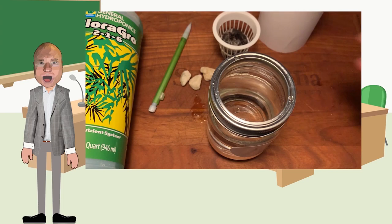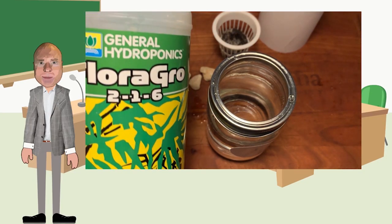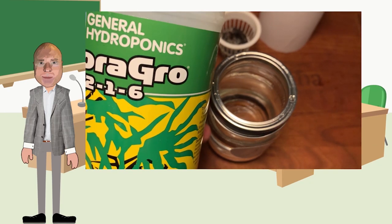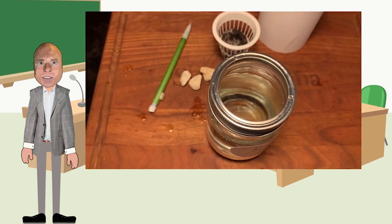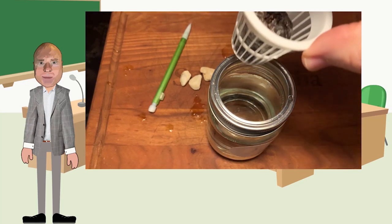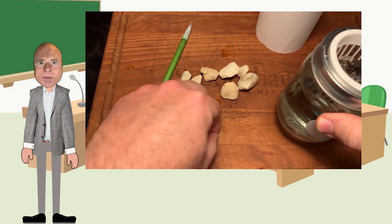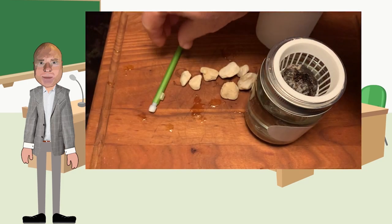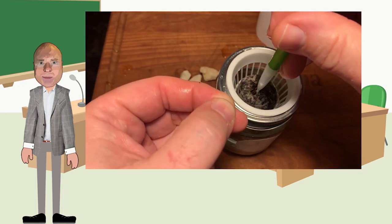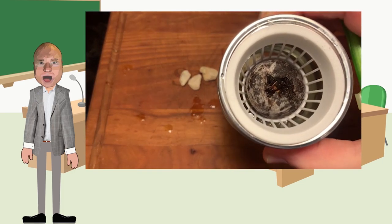If you're using cheesecloth you may want to do this part in a bowl. We're going to add nutrients to the water — this is called floral grow, and it's just nutrients we add to help the plants get everything they need, because there are no nutrients coming from the ground; it all comes from the water. So we have to provide it — it's like liquid plant food. The next step is to take our seed, which is here on the cutting board because it's really small. This is a radish seed. I'm going to take my pencil and poke a little hole in the dirt, then very carefully put the radish seed inside the little hole.